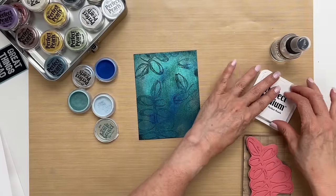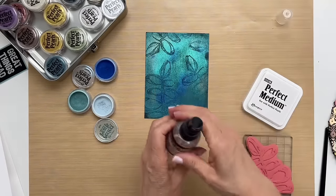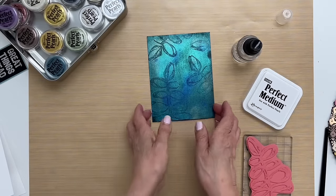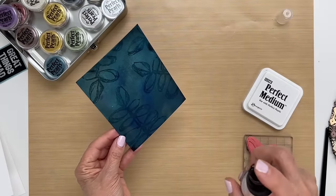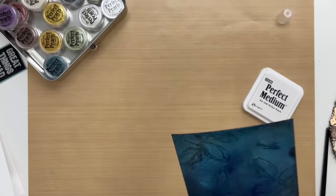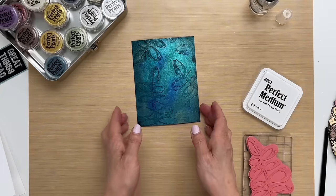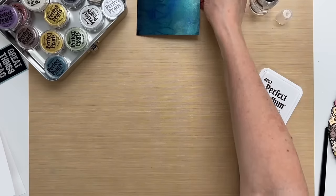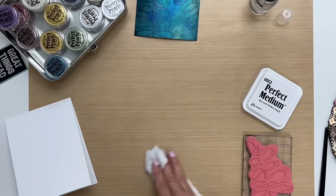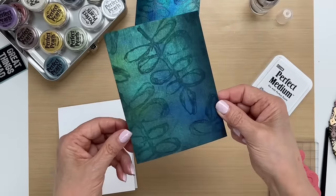There's one more step before we do that — I want to mist it with some water to set the pearls. I'm going to get these out of the way because I don't want water to go into my open pearls, and I'm just going to use the mister to spray and wave the card through. This is a little bit wet so we're going to let this dry and it'll set, and then we're going to put the card together.